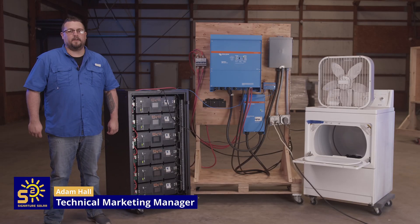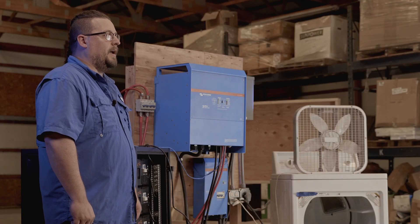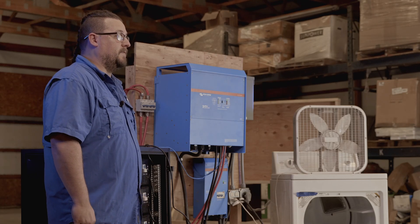Hi, I'm Adam Hall, the Technical Marketing Manager of Signature Solar here in Silver Springs, Texas. Today we are here to demonstrate how the EG4 LL batteries communicate seamlessly with the Victron Quattro 15K inverter.